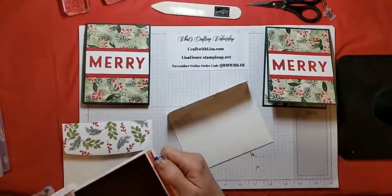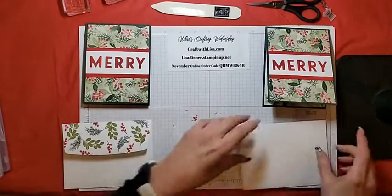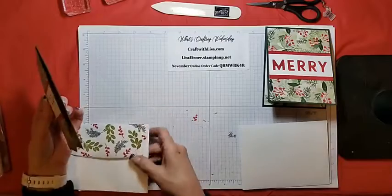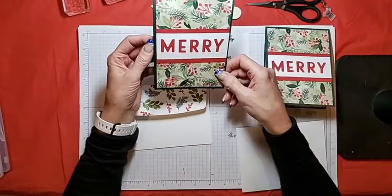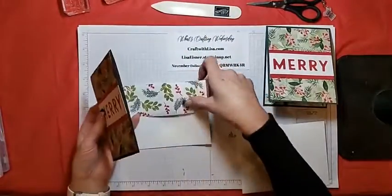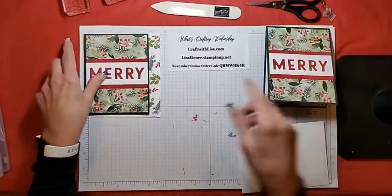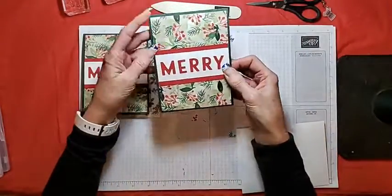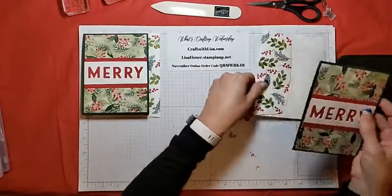So there we have it — our fast and festive negative die cut cards: the one I made as my sample, the one we just made tonight, and the fun envelope.